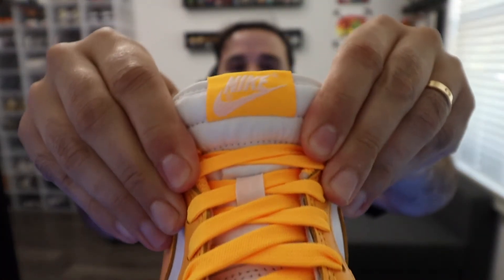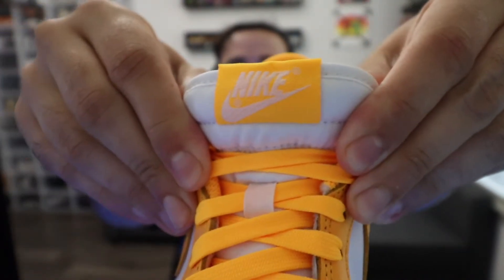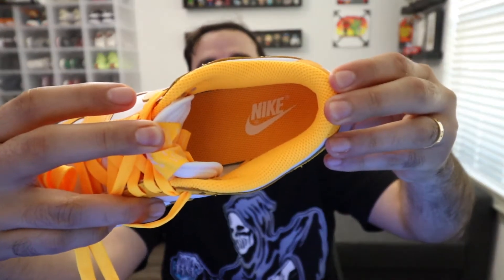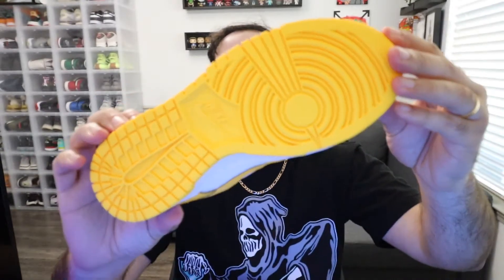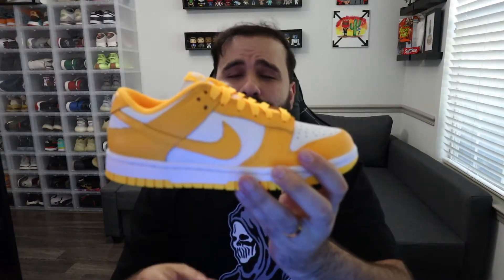You have the traditional white tongue, and of course the laser orange on the Nike tab right here. That continued laser orange carries through to the insole with the white Nike logo. We have a white midsole and that beautiful laser orange on the outsole. This shoe is a dope shoe — it definitely is a bright one, it stands out. It's kind of like a neon orange.